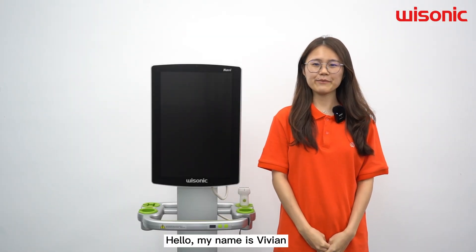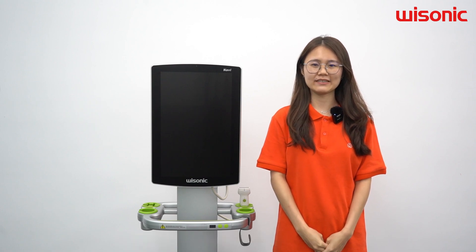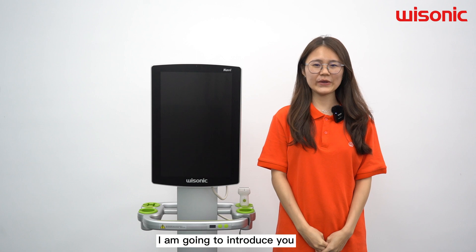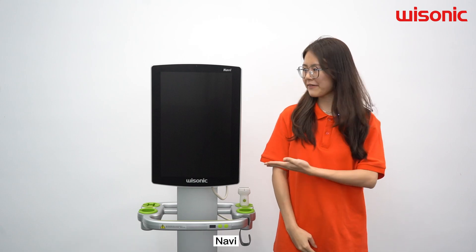Hello, my name is Vivian, the product specialist from Wisconsin Medical. Today, I am going to introduce you to our premium anesthesia and pain management dedicated ultrasound, Navy.